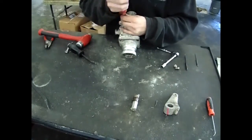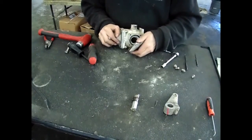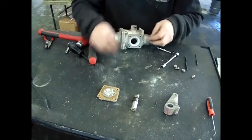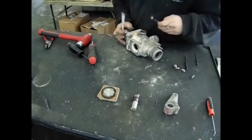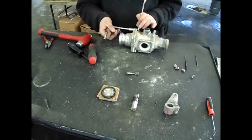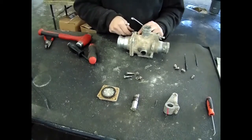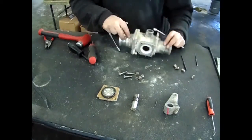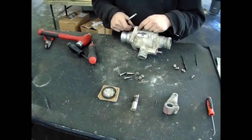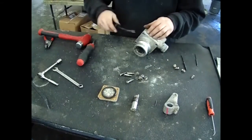Now remove the four cap screws holding the cover plate and remove the cover. Make a note of how many shims are installed on that cover plate. Remove the cam lock end of the valve by removing the four bolts and gently prying the fitting out of the body. Again, make note of the amount of shims that were installed in the original setup.